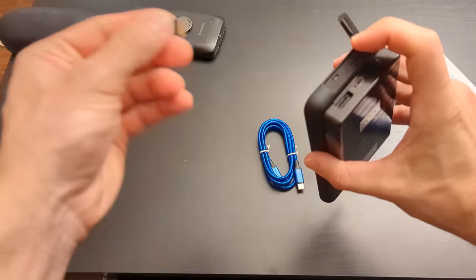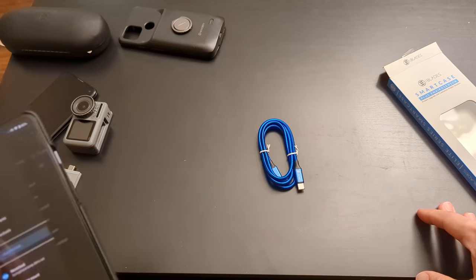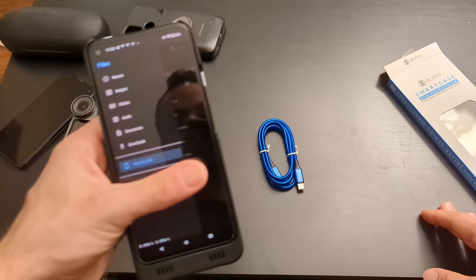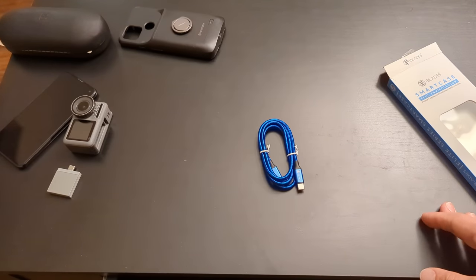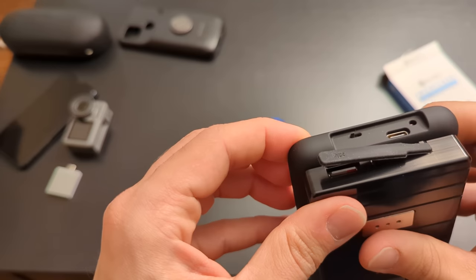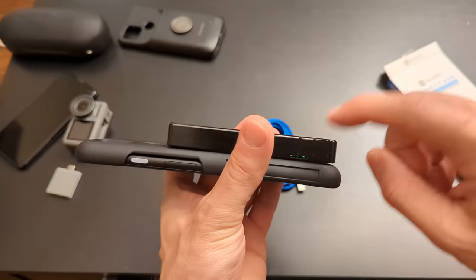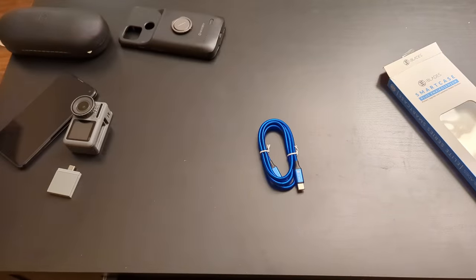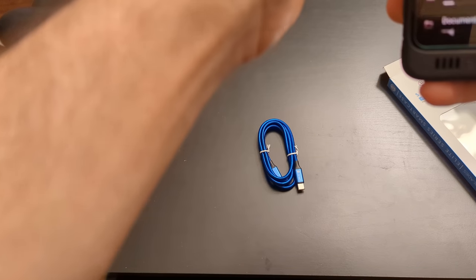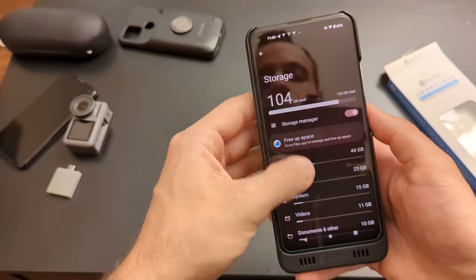I'm going to put my microSD card in here — this is from my DJI — and see if I can view any files. Let's go to storage and see if it shows up. I don't see anything yet. Maybe you have to turn this thing on. There's a switch on the bottom and a light comes on when I flip it. Now let's look at storage settings on the phone. It only shows one drive — it does not show that I've plugged in another drive at all.